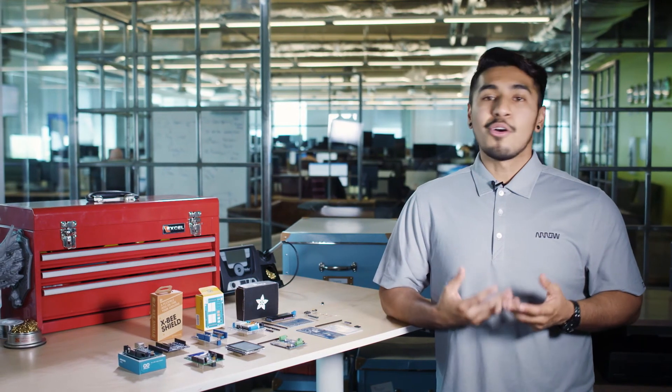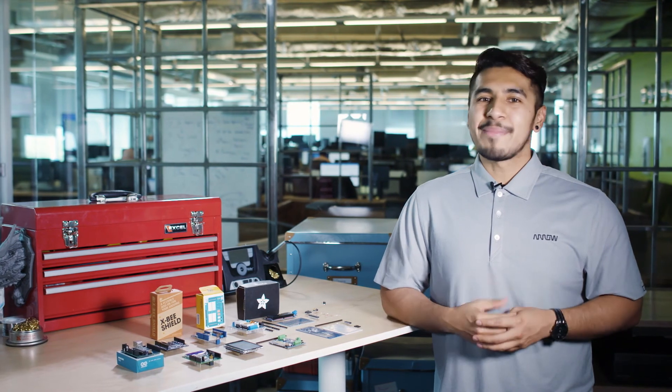Hopefully one of these cool shields will help you on your next Arduino project. Whether it's a school project or real-life applications, keep on making and make sure you get your Arduino shields and products at arrow.com.